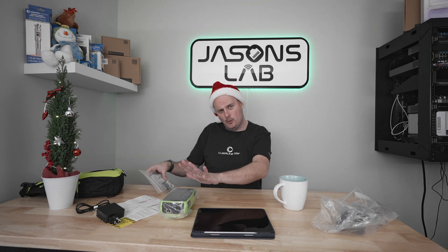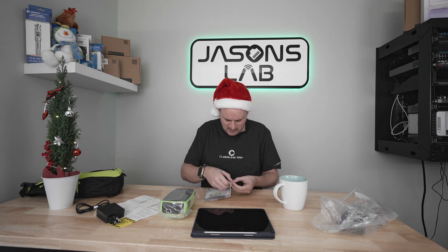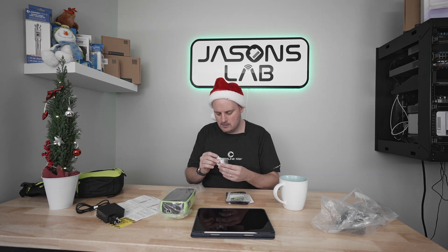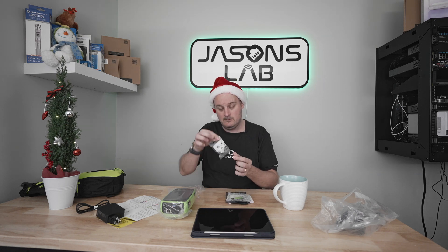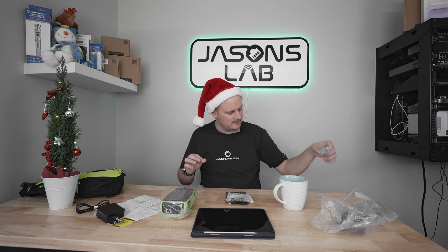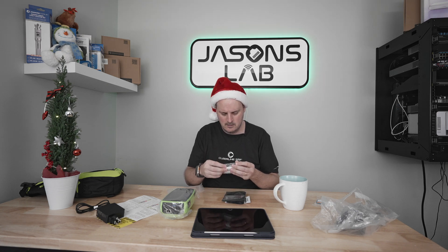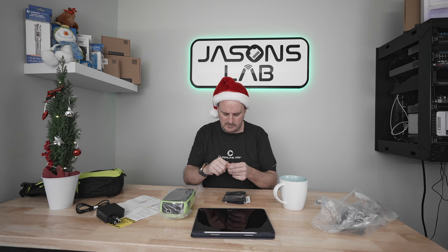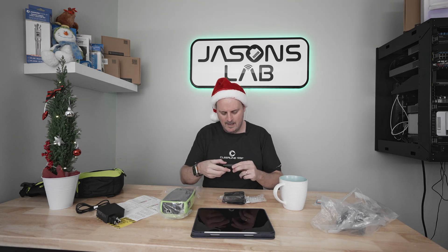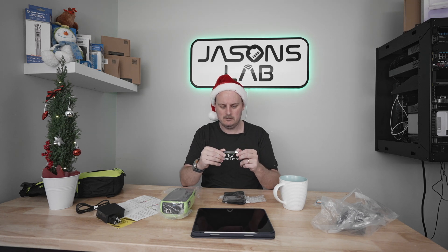Before we get to the meat and potatoes of the big beast, let's look at what adapters we have in here. It looks like we have an RJ45 to RJ45 coupler and it's shielded - stainless steel. And we've got a LAN mapper - let's open this. We have a wire mapper, number one - sweet.